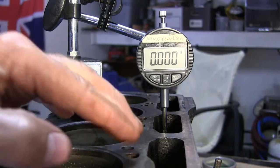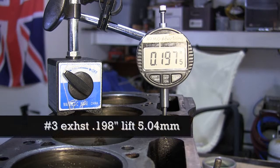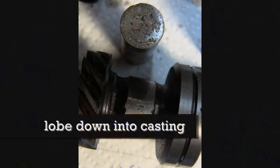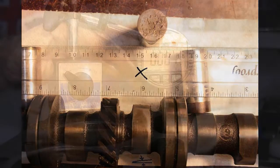Number 3 exhaust cam. Oh crap — 197, 198.5, 198.5. Readings holding at 198, 198. Then 298 — number 3.